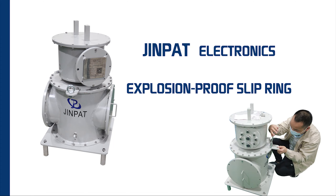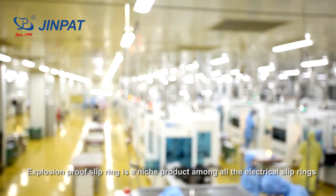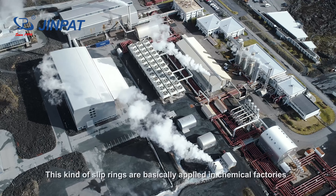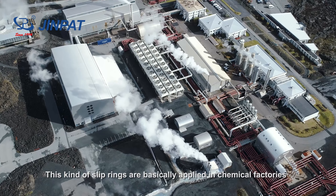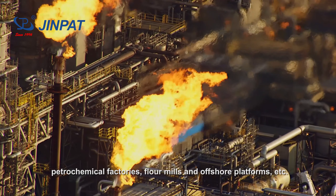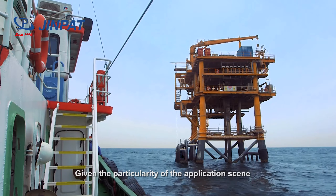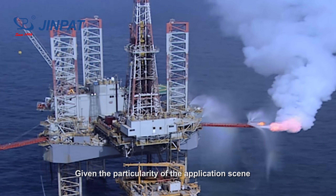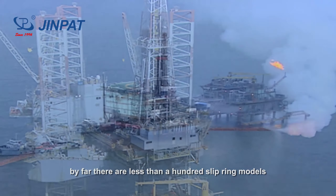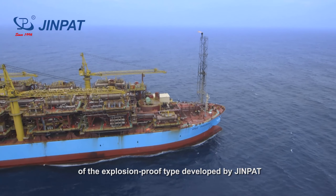DreamPad Electronics Explosion-Proof Sleep Ring. The explosion-proof sleep ring is a niche product among all the electrical sleep rings. These kinds of sleep rings are basically applied in chemical factories, petrochemical factories, flour mills, and offshore platforms. Given the particularity of the application scene, by far there are less than 100 sleep ring models of the explosion-proof type developed by DreamPad.